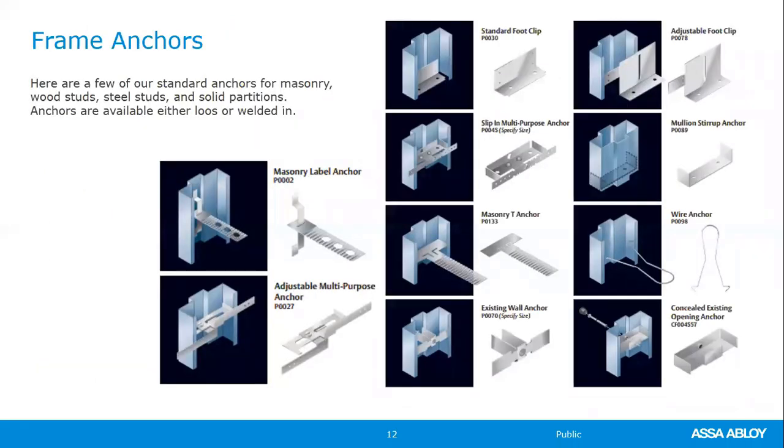This slide shows the various standard anchors Curry's offers along with their part numbers. Additional welded-in and customized anchor types are found in the price book and tech data sheets. The standard foot clip or base anchor at the top is standard on all masonry frames — you don't need to specify it. The only way you won't receive it is if you specify 'no base anchor or foot clip.'